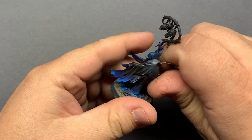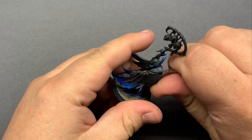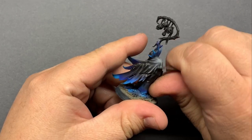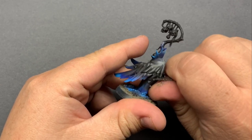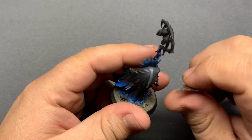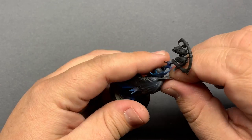The first thing I'm going to do is scrape the mold lines. Using an X-Acto blade at a perpendicular angle to the line, I can scrape through the thin layer of primer and get to the plastic. Once that's all taken care of, I'm going to prime right over it and we should end up with a brand new model.